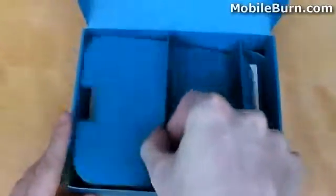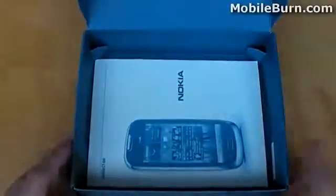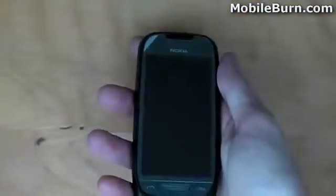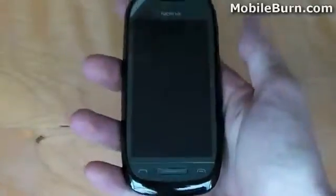We also have the quick start guide and other associated documentation. Now let's look at the device. The Nokia C7 offers a polished stainless steel body with glass fittings for a look that is both elegant and sophisticated.